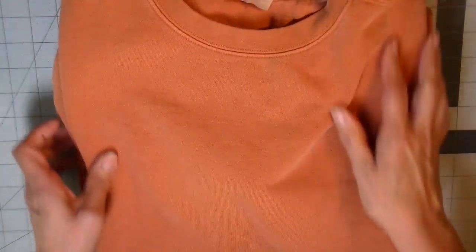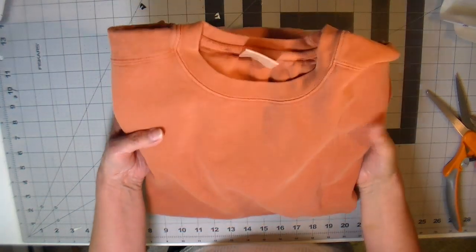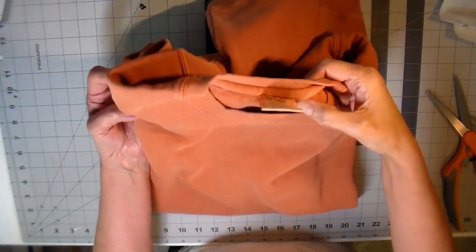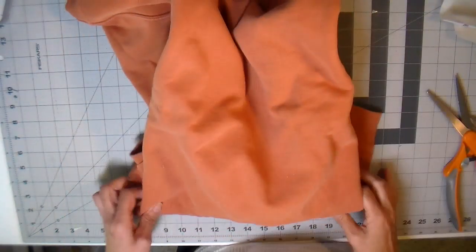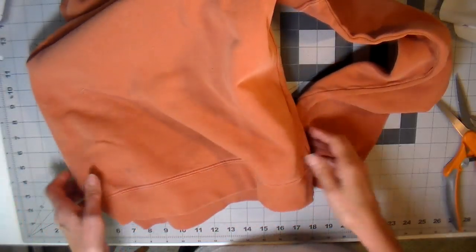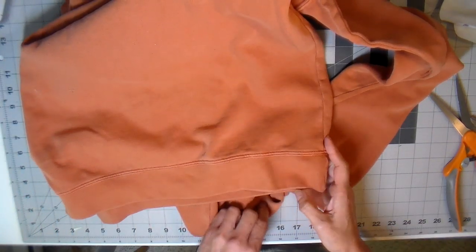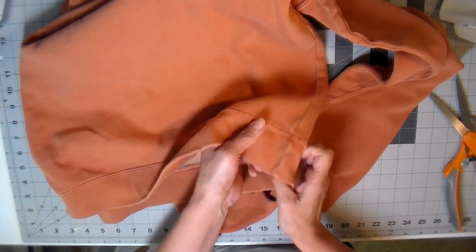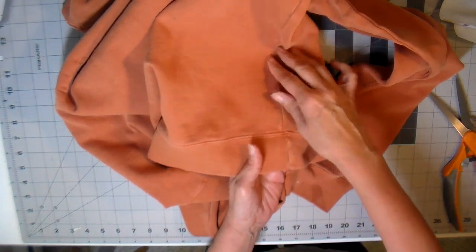I'm using a Comfort Colors sweatshirt — this is the color Yam. I'm going to link an Amazon link down below for these sweatshirts if you want to try something like this. I get them through a supplier but have to buy in quantities, so I'll also link that down below in case any of you want to do craft shows.